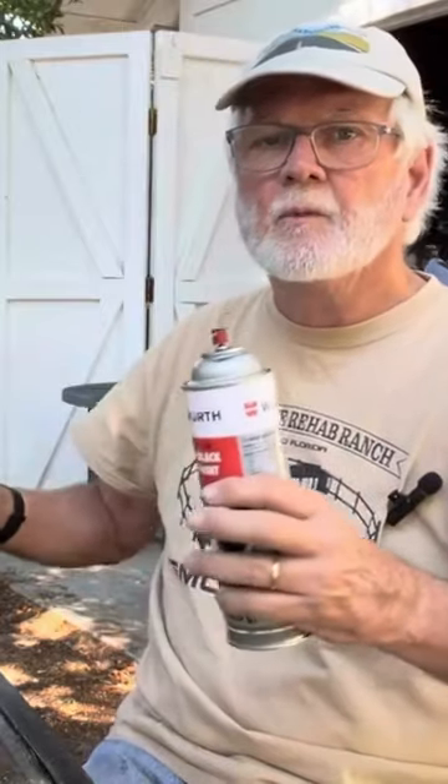Then you come back and lay another coat, and maybe another coat and another coat, until you get it built up. When you put that last coat on over the whole thing where it's all still kind of a little gooey — of course don't touch it — but yank your tape off.